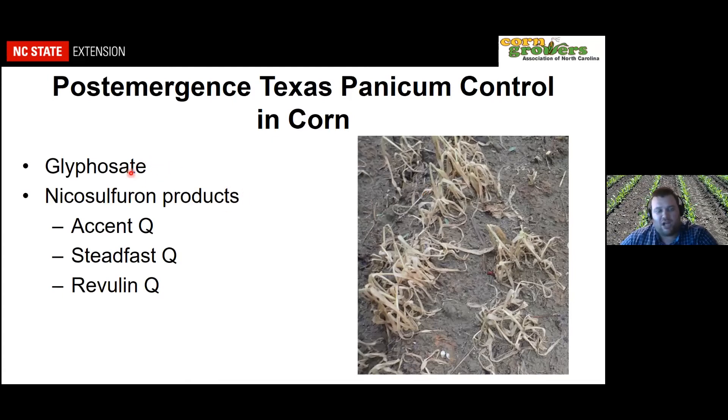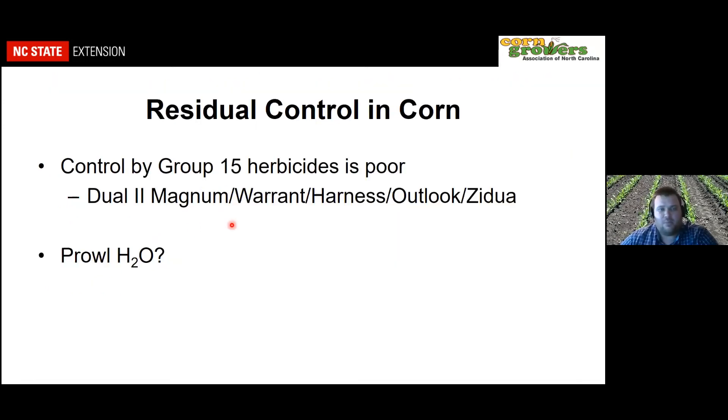Texas panicum is not hard to control post-emergence — glyphosate works well in a conventional system, and the nicosulfuron products work well if it's small. The problem is it keeps coming up and can emerge late throughout the season. So with our group 15s performing poorly against Texas panicum, what are our other residual options in corn?